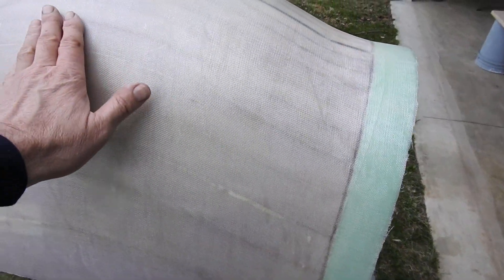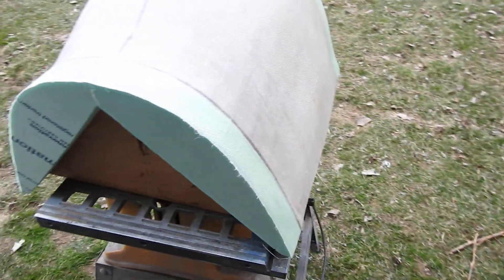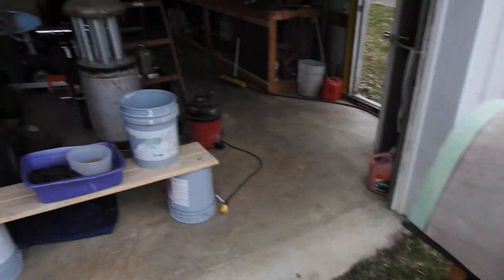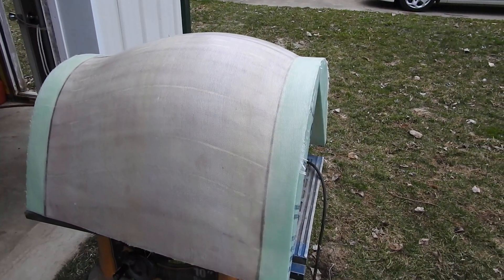It's pretty much dried to the touch but still tacky, so we'll take it in the house tonight and let it cure all the way. The next phase will be the micro balloon slurries to give it the final finish, and then a hand sand to get it to a nice shape.